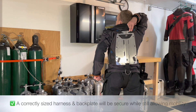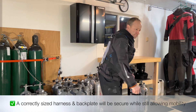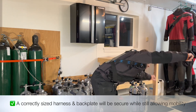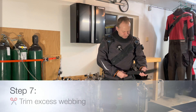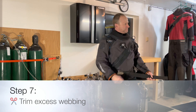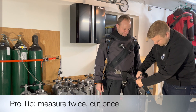A correctly sized harness and backplate will be secure while still allowing easy mobility for the diver. Once you are satisfied with the fit of your backplate and harness, you can trim the excess webbing. We recommend measuring twice and cutting once.